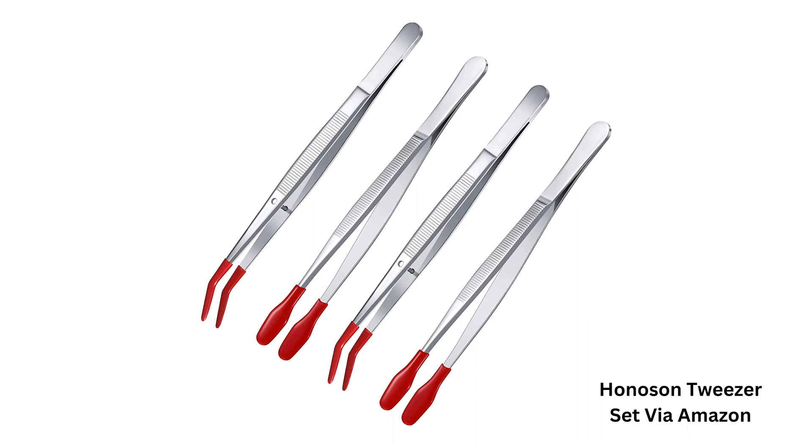If a USB device broke inside the port, remove all physical pieces of it. Take care not to scratch the contacts with tweezers or other metal objects. Rubber-tipped tweezers are strongly preferable to the bare metal type.